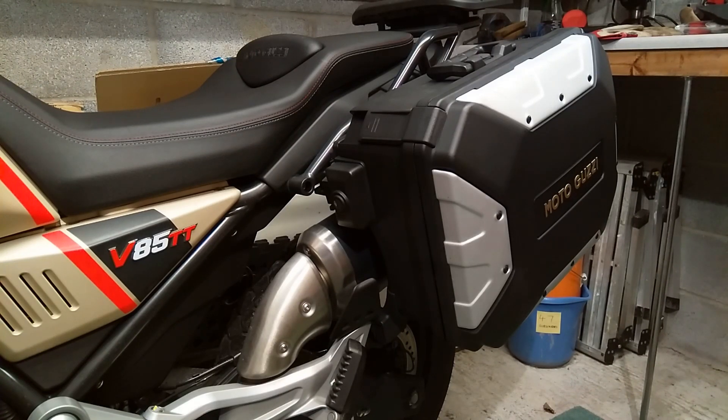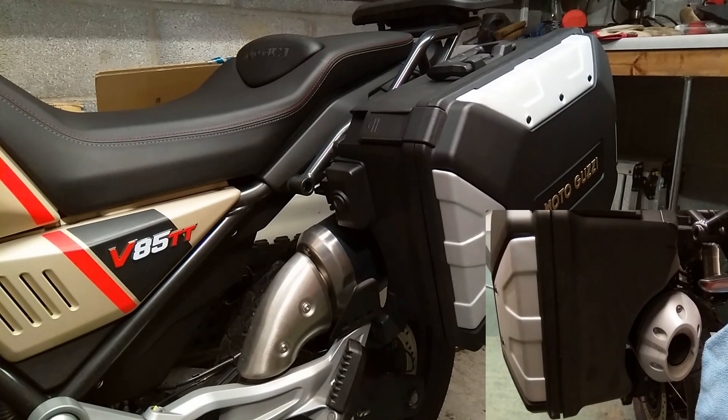The stated capacity of each pannier is 37 litres for the right-hand side and 27 for the left-hand side. Obviously the exhaust cutout takes up a lot of space in that pannier.